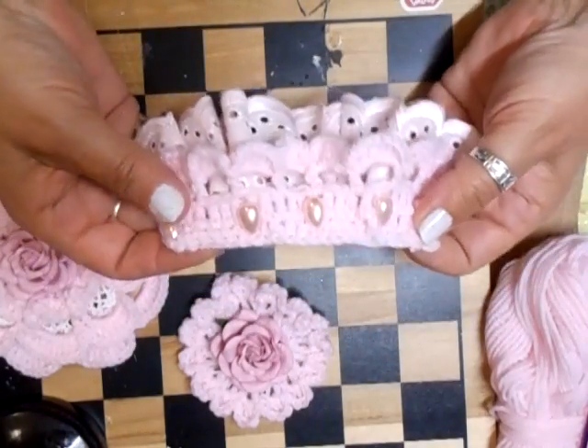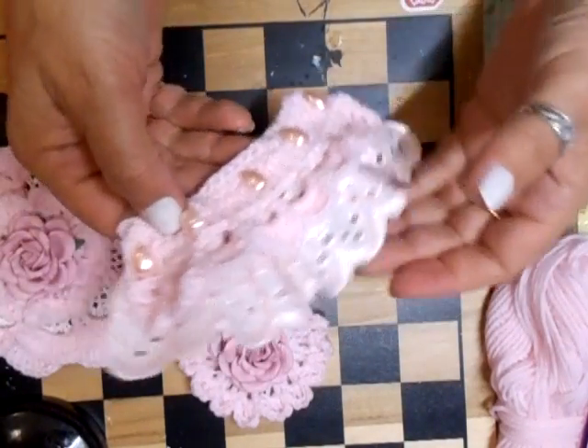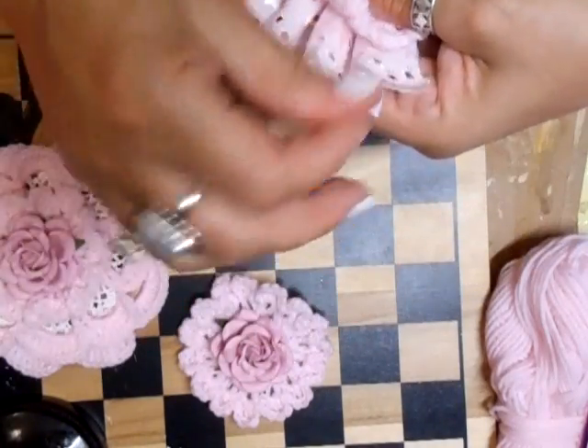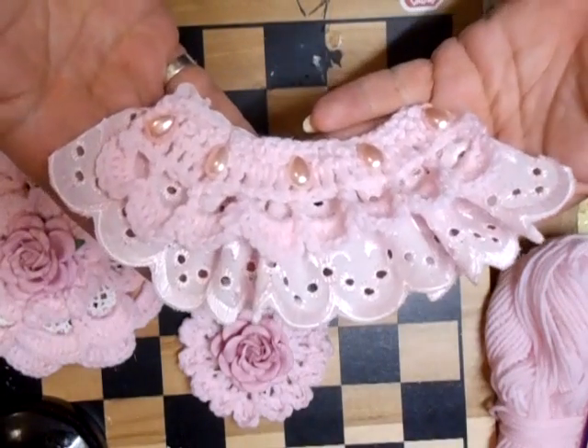And that's going to go like that, so it'll be like that on the tag — and that's going to look brilliant. Because it's nice when you can make your own trim, and I think that's just gorgeous.